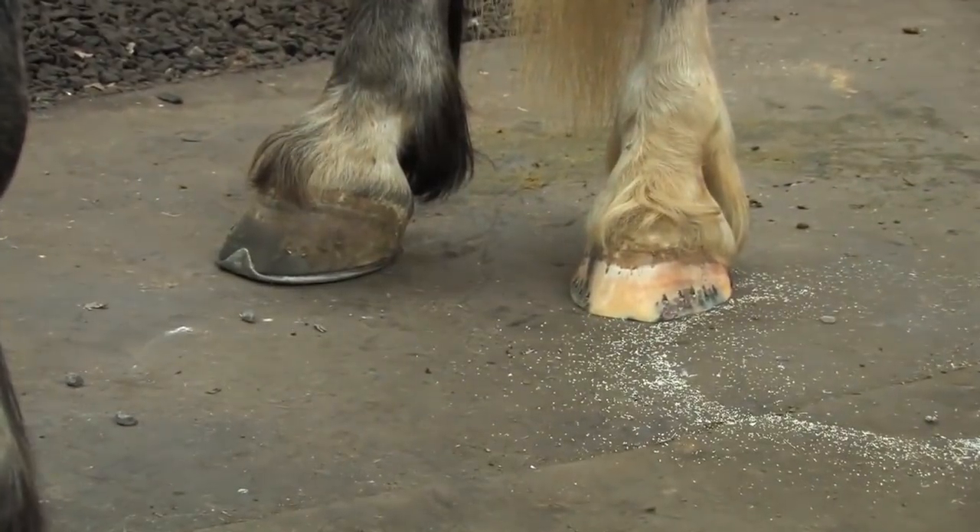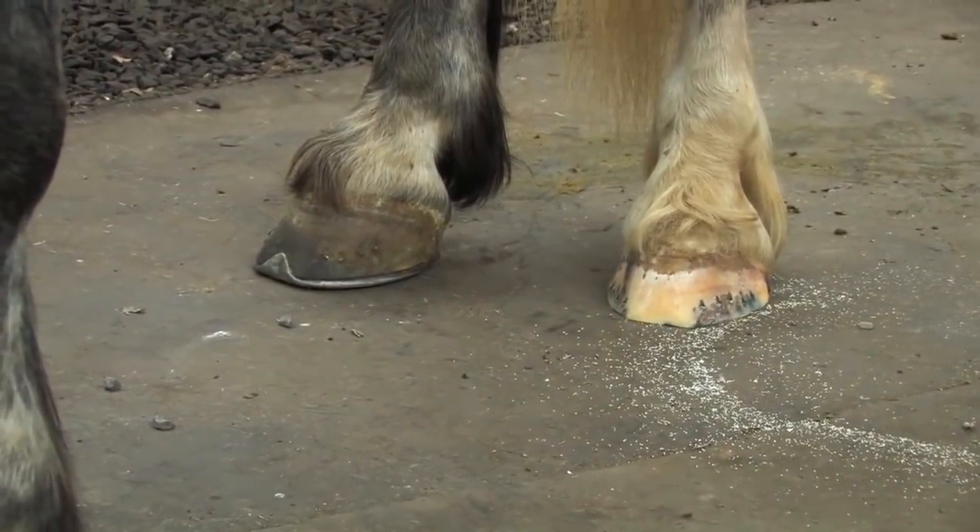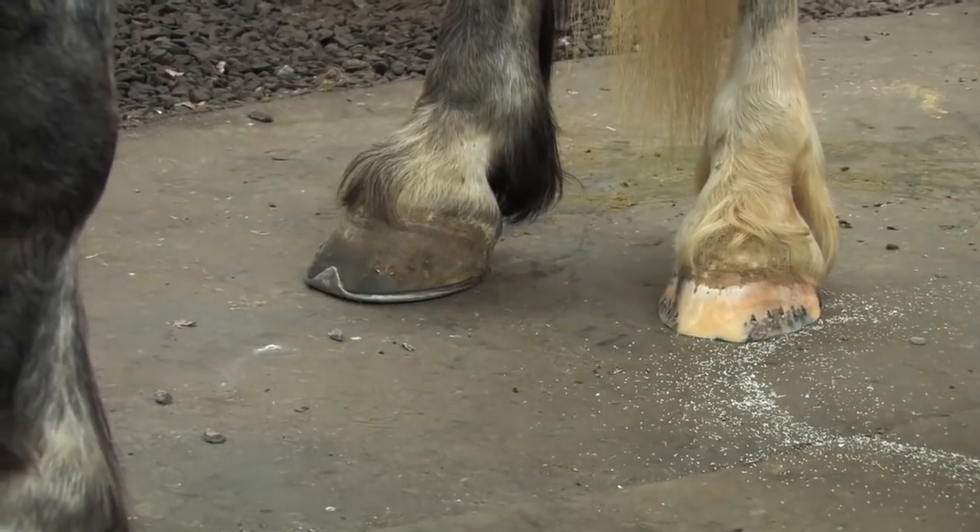At this point, I would like to get some shoes on these hooves before going to the other side.